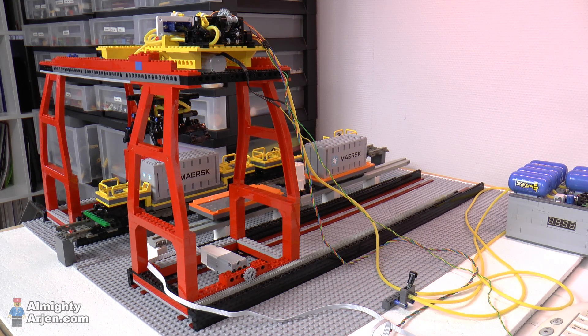One variable isn't taken into account in this operation, and that is the position in which the train and the monorail stop. Maybe there will be a bit of difference, and when you have a bit of difference it's already difficult to make it this precise. So that's something I need to figure out — whether I can stop the train within half a stud or so. If not, I need to think of a solution to make it still work.